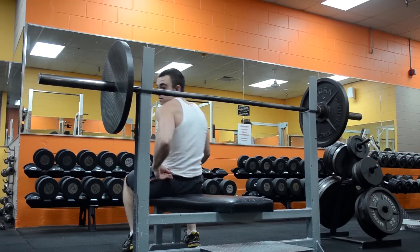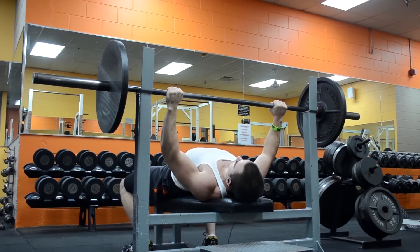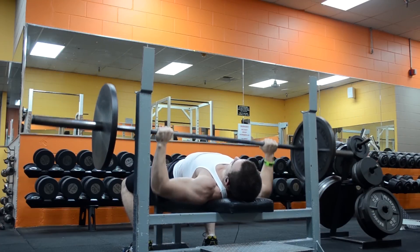What's up guys, it's Johnny Candido of Candido Training HQ, and this is my last upper body workout. This video includes every single set on the bench press.